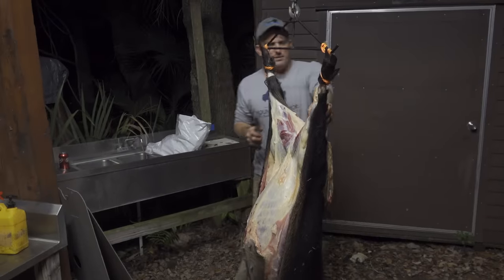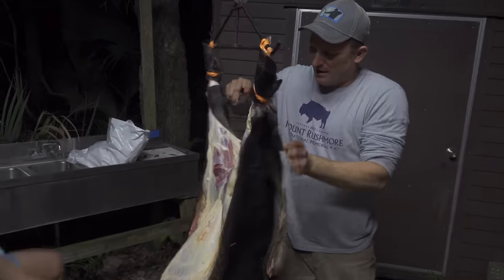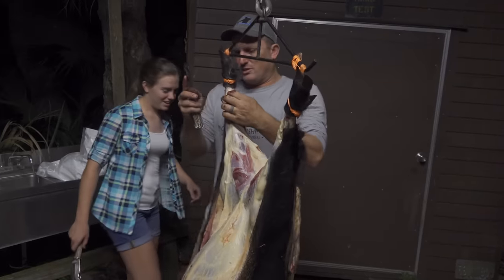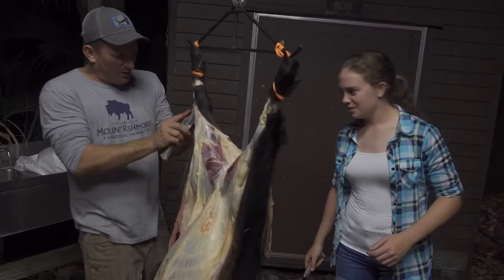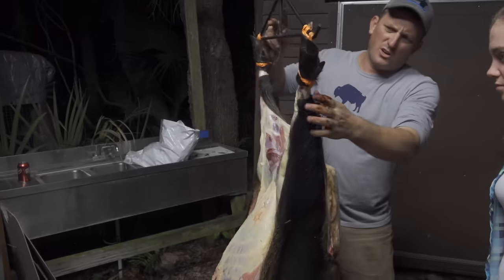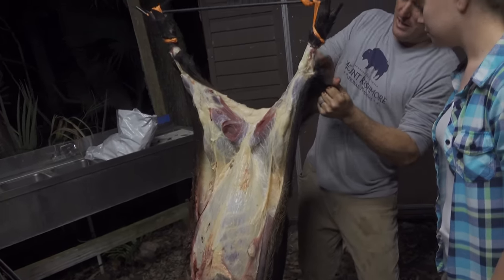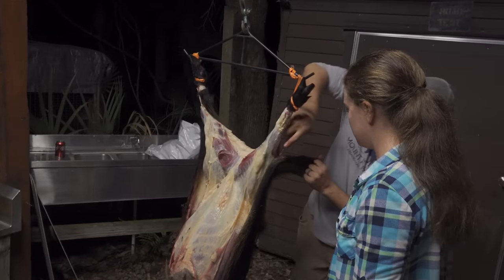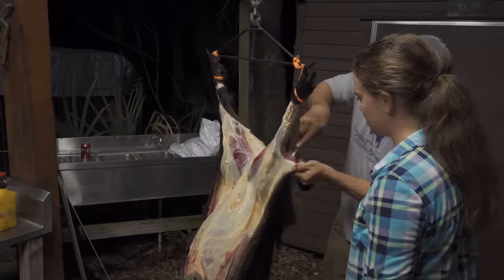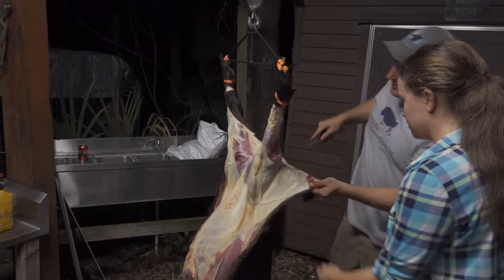Now Lauren, it's time for you to start getting your hands dirty. Drop a big thumbs up if you think she should just get in here. You're going to grab this right here with your knife and start — see how I'm sort of cutting the meat from the skin, just like that.